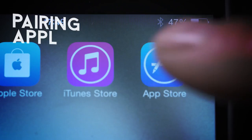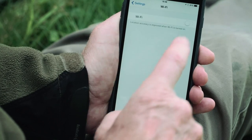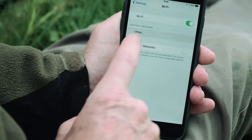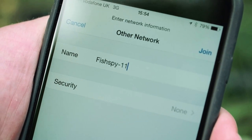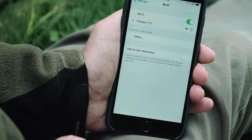Download the free FishSpy app from the App Store to your portable device. Then ensure your Wi-Fi is turned on. To pair your device with your FishSpy, go to Wi-Fi options and type FishSpy followed by the unique code of your specific FishSpy — for example, FishSpy-123 — and then select Join. Open your FishSpy app and you will be connected automatically.